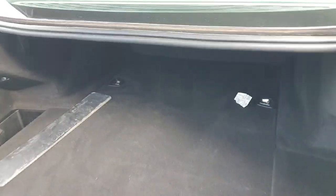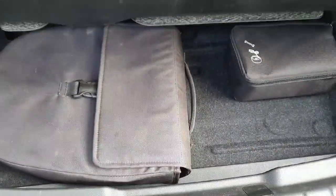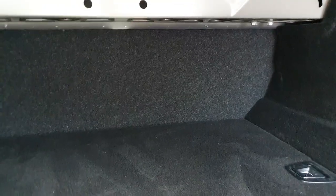Onto some boot space. There's loads of practicality back here. We've got a little bit of underfloor storage as well, more so for your cables. You can of course push the seat all the way back there as well.